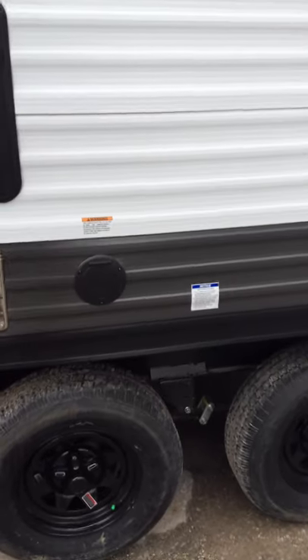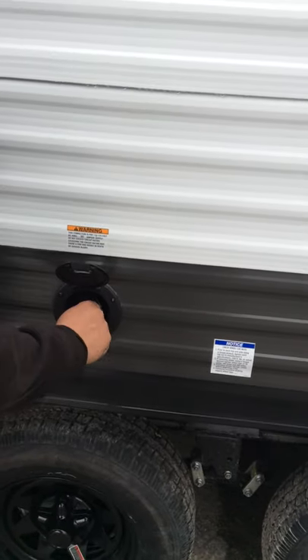Your power cord comes out of here. It is 25 feet of cord and it is a 30 amp cord.